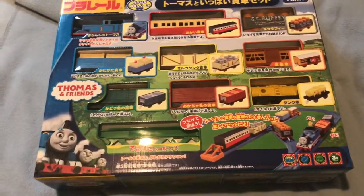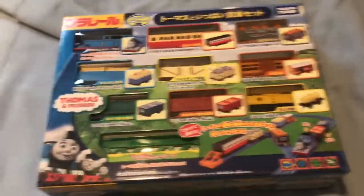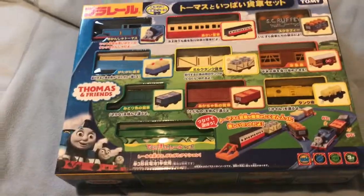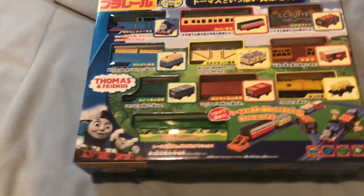Anyways, exciting news — since literally everyone I know has this set, I decided to finally get it. It is the PlayRail Thomas Freight Set.